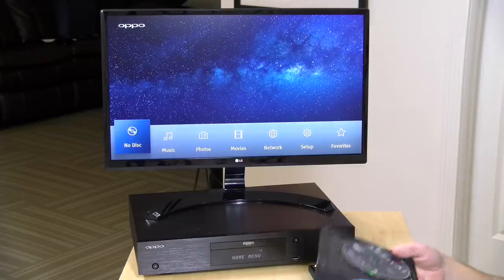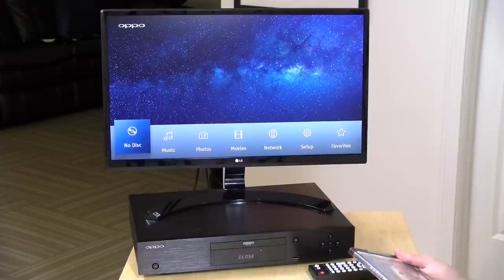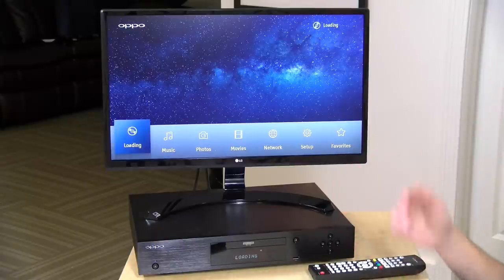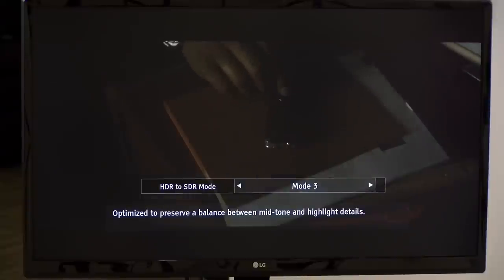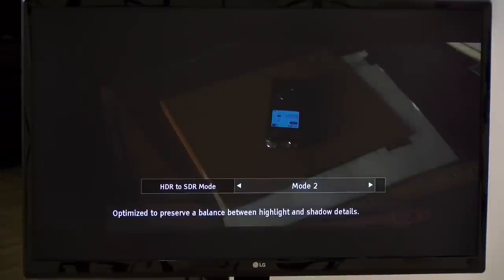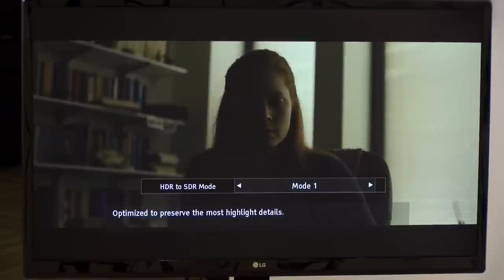I've got Arrival, so let's pop this disc in. It will load and start playing like any Blu-ray player. It took about 45 seconds to get the movie actually started, but it now is playing. We don't have an HDR display here, so I can make some adjustments with that HDR setting to try to get the best mix to get the image looking the way I want. This might be something you'll have to pop into and play with quite a bit if you are on a non-HDR display. If hooked up to a regular HDR display, it would set the proper color mode for that particular television.